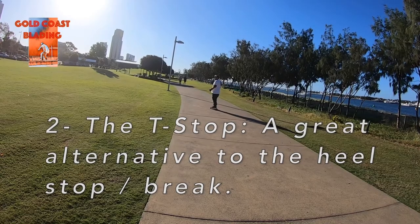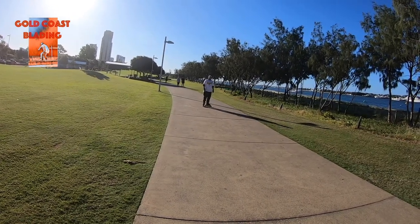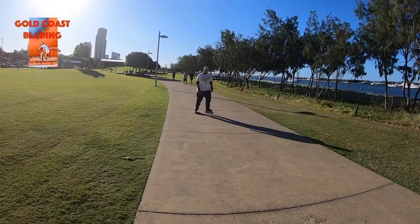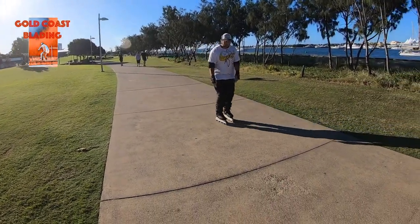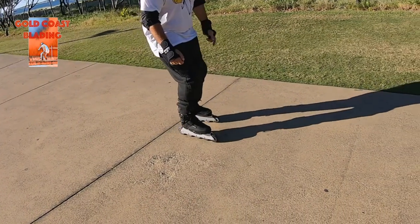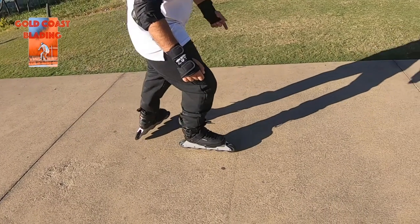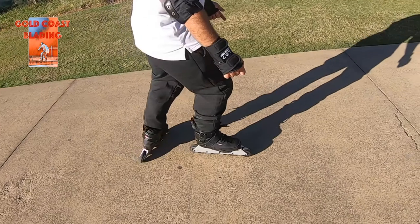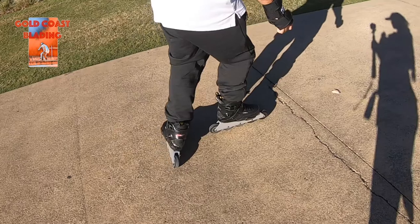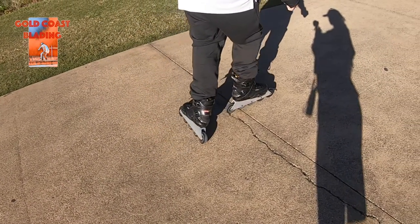The T-stop. It's a great alternative to the traditional heel stop, or heel brake, providing a more powerful and effective way to stop. First, put most of your weight on the front skate. Then put the back skate perpendicular to the front skate, more like an L-shaped position, and start dragging the wheels of your back skate. Gradually push down the back skate until you finally stop.